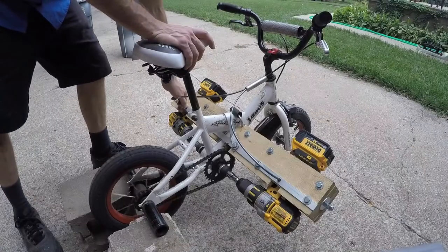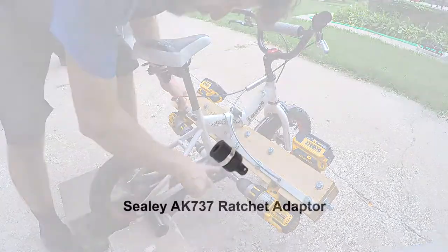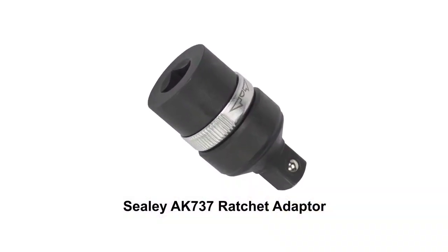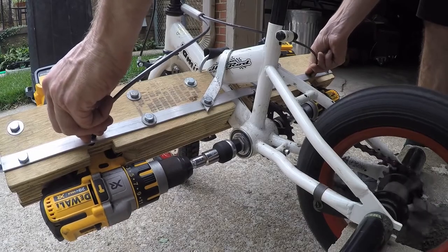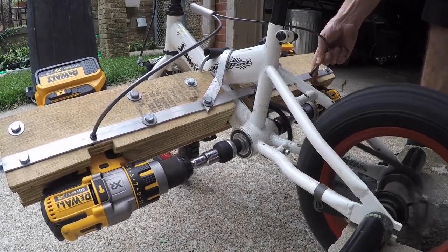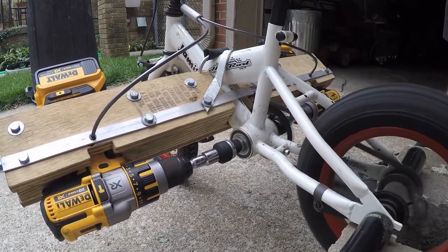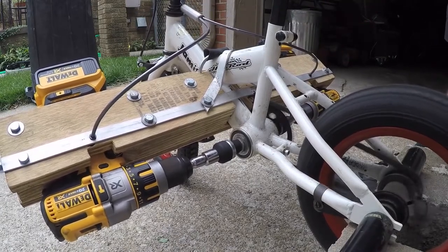I installed these little ratchets so that if one drill is spinning faster than the other, it'll just freewheel. I had to buy them online from the UK — it's called a Sealey ratchet adapter, and I think I paid about 30 bucks each. I put one on each side. Sometimes one drill will just suddenly stop or get stuck, so it's nice that you can keep going with just one drill without it seizing up the bike.